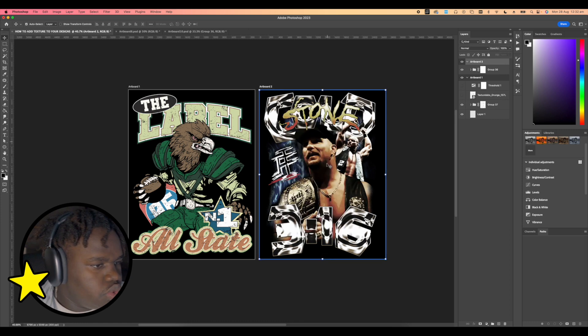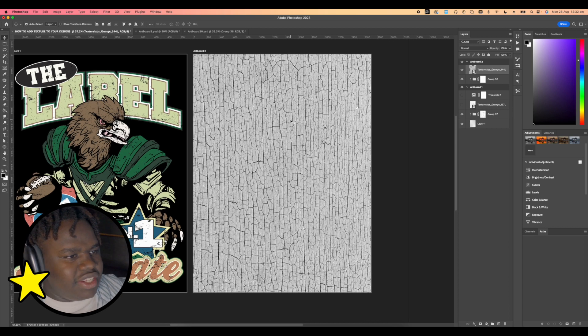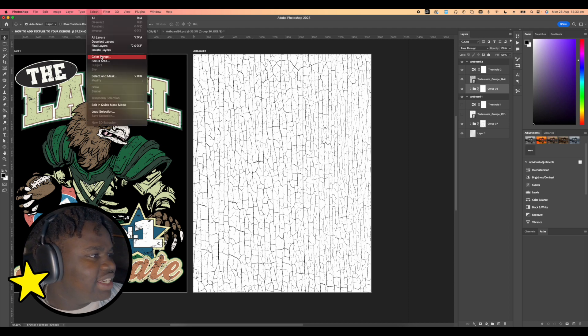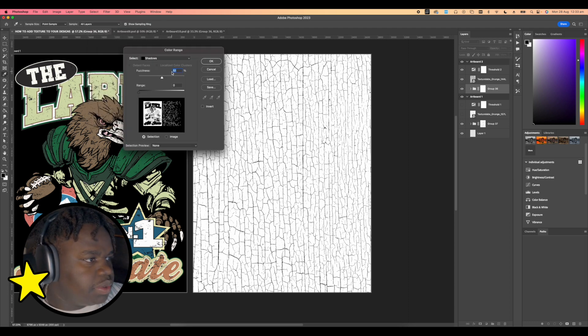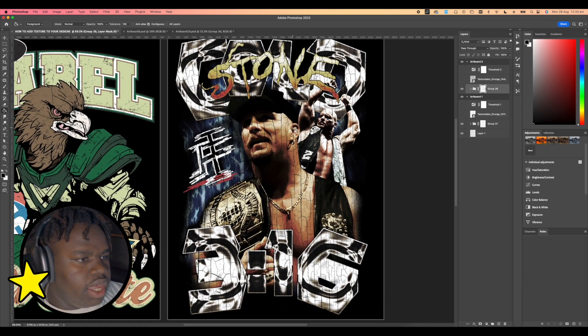Let's go ahead and apply that to the Stone Cold Steve Austin one. These wood bark grain textures work really well with these graphics because it's more traditional in terms of acrylic or screen print paint drying up — it will dry up like this rather than in blotches. This gives it the more realistic traditional vibe. Make sure you don't select the mask — select the actual layer. Select Color Range, Shadows, around 51 percent range, all black. Add in some fuzziness and fill that in with black.